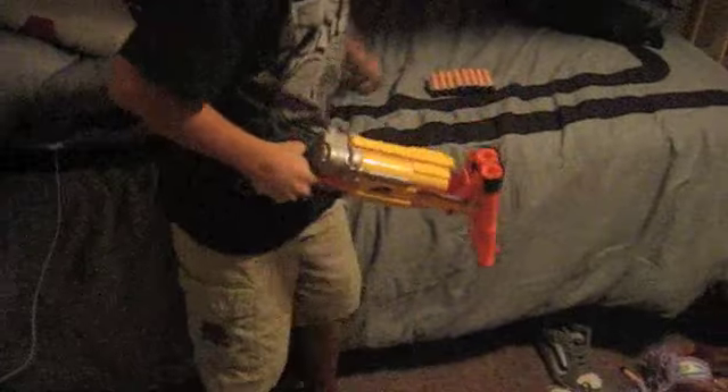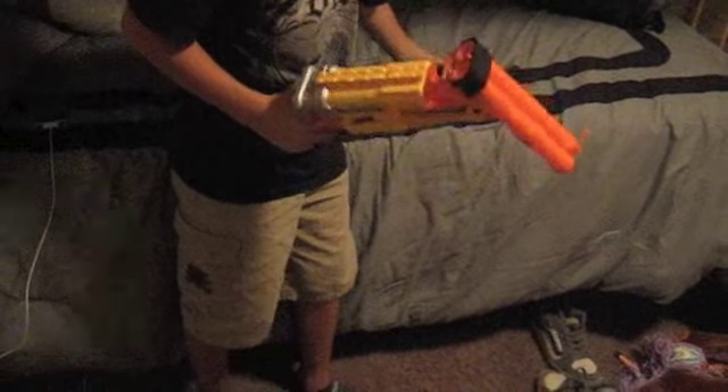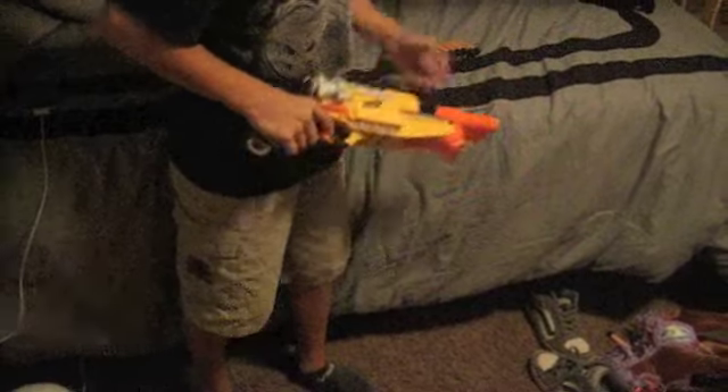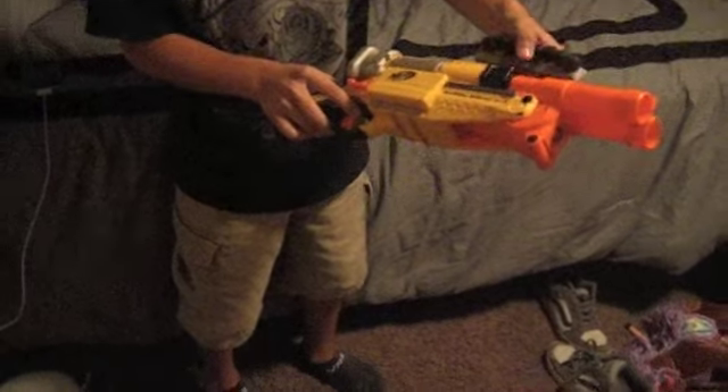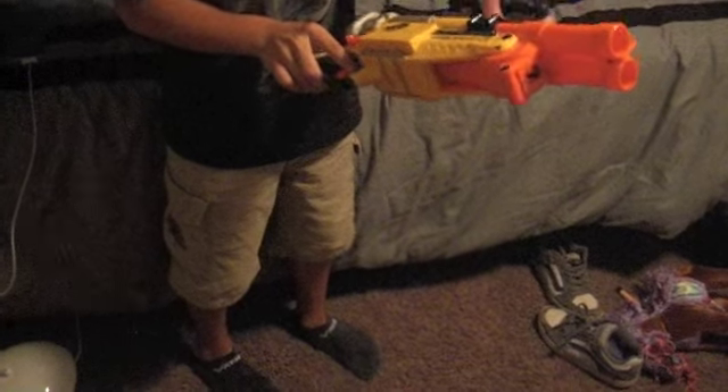It comes out until the loud click and then you just put in the bullets again and then flip it in and then fire. It also comes with a Nerf clip on for your ammo, which I think is nice to use.